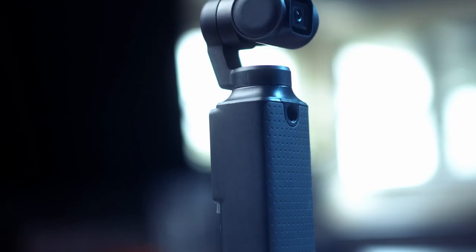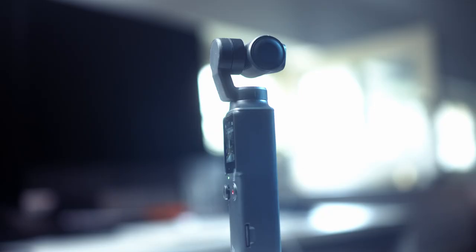Even though the Palm and all the other pocket MFDs look like a complete knockoff of the Osmo, this seems to be the perfect shape for devices in this category — small, lightweight, enough battery power to shoot a couple of hours a day, and the ease of use dictates the overall looks.